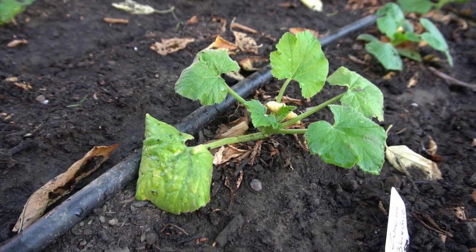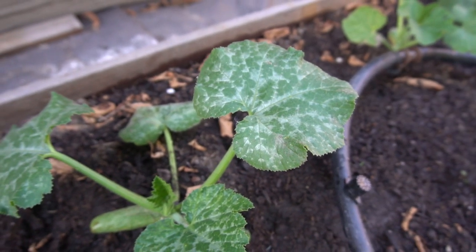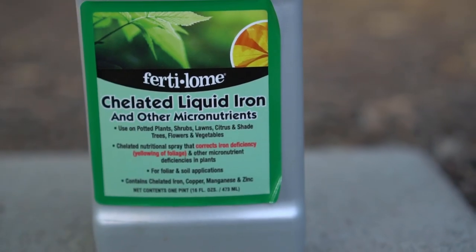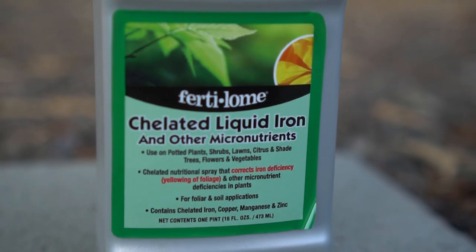If the leaves of your plants are turning yellow or you're seeing white patches on the leaves, the most likely cause is iron deficiency. The solution is chelated iron, whether in granular, powdered, or liquid form. There is a separate video on how to cure yellowing of leaves and treat iron deficiency — the link is in the description. But the purpose of this video is about those nails.